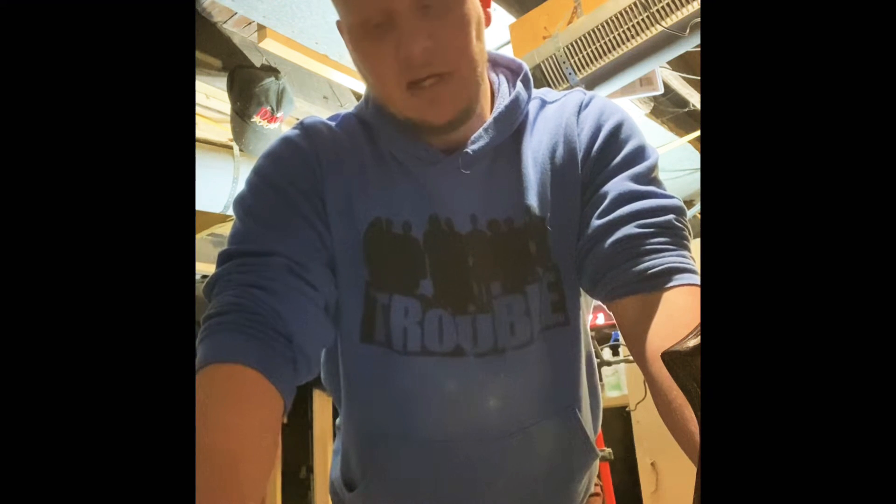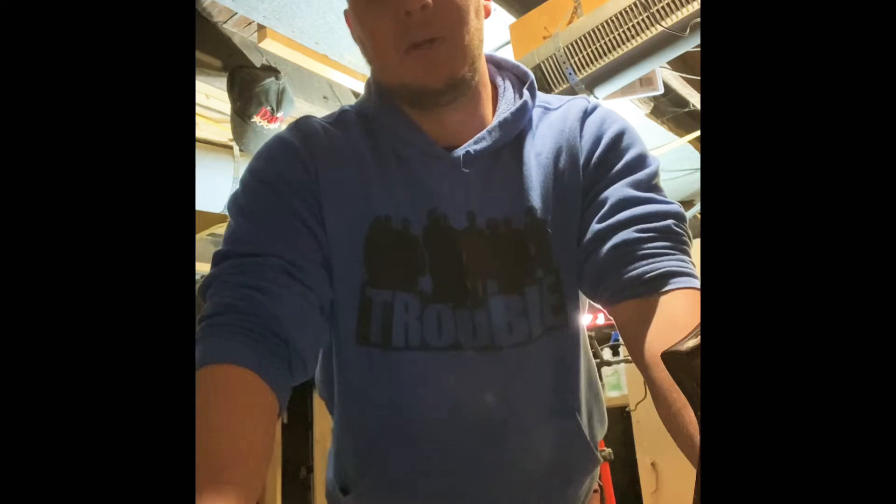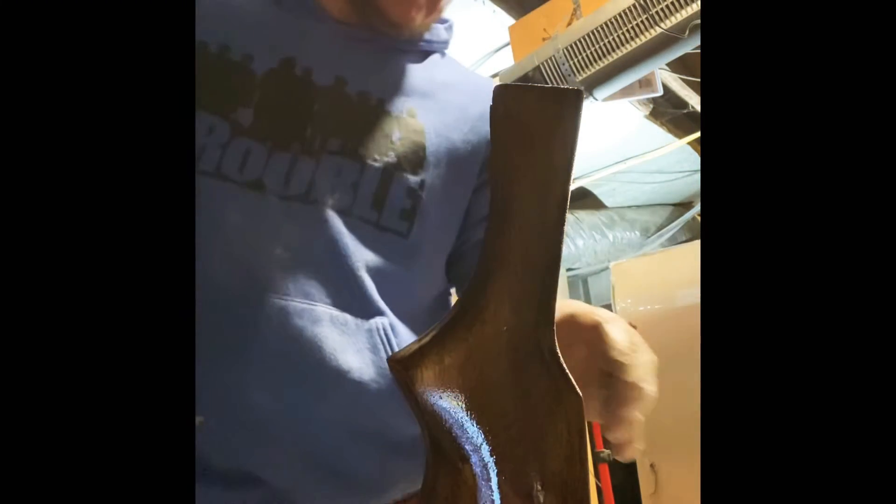We've got our first coat on — we'll stand it up and let it set a minute. One thing a lot of people don't know about stain is it's not a paint. You don't put it on there and leave it — it looks like crap if you do that. It actually stains the wood, so you put it on and let it set. The longer you let it set, the darker it gets. I don't want it real dark, so we're going to wipe it down in a second. I put it on pretty thick so it would stain a little dark, but we'll see how it turns out.